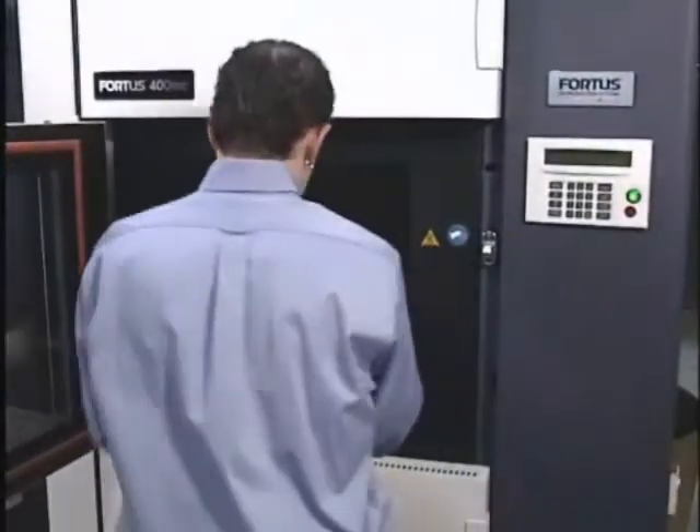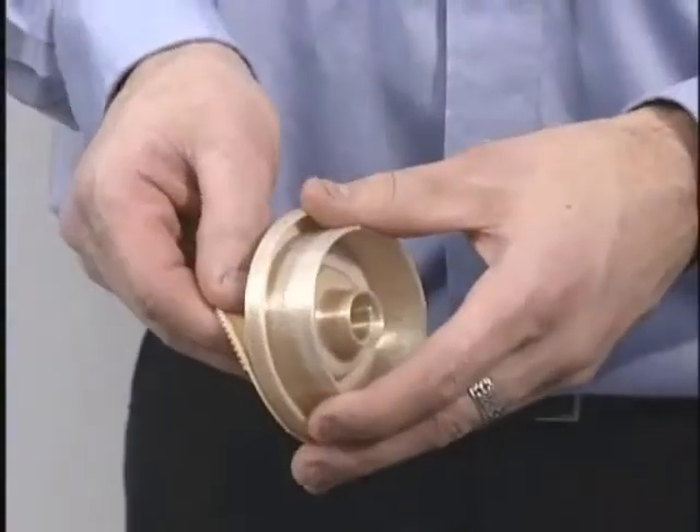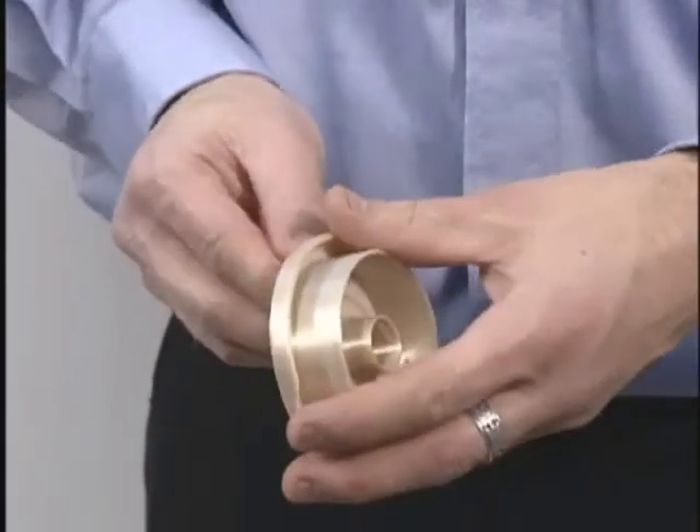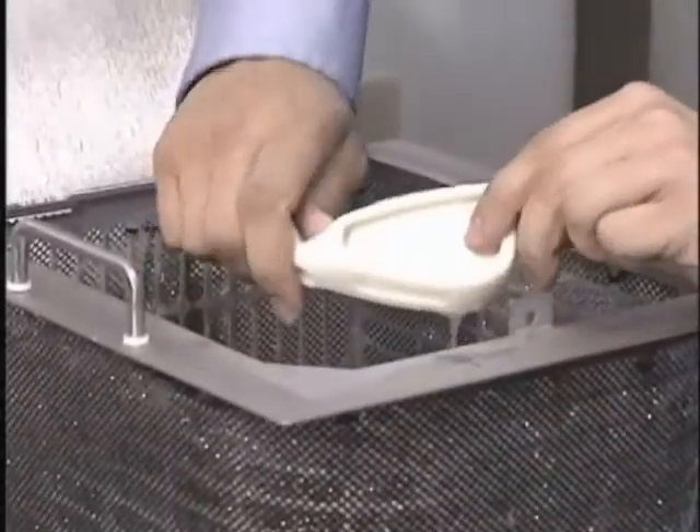Once part production is complete, it can be immediately taken out of the build chamber. Temporary supports are easily broken away by hand, or conveniently dissolved away in a water-based solution tank.